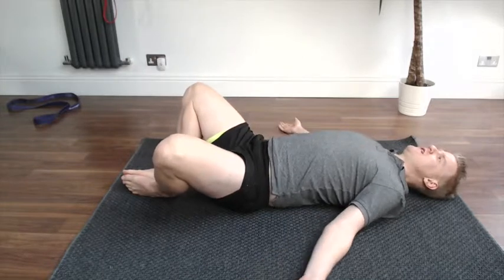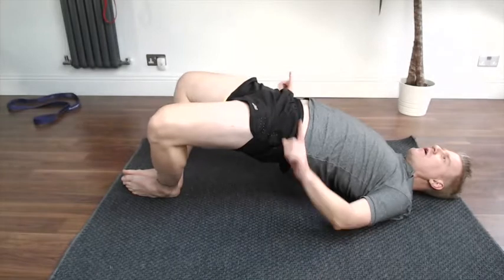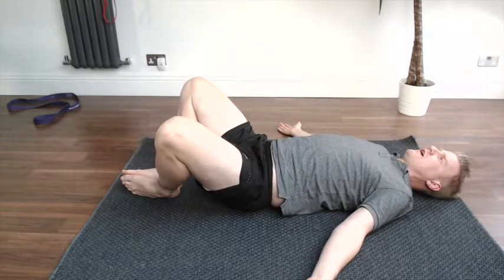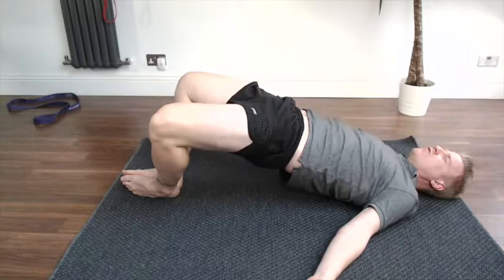Now from here, the same as your regular bridge — pelvis back, rolling up, and I'm pushing my pelvis all the way up to the roof there. And then I'm rolling back down onto the ground. Again, rolling up, pushing up, and rolling back down.